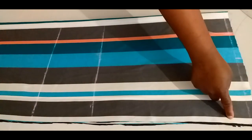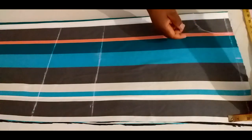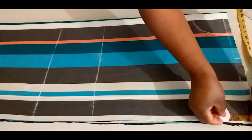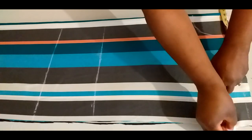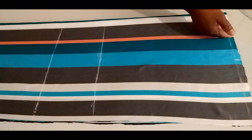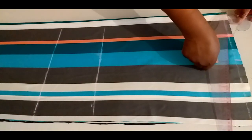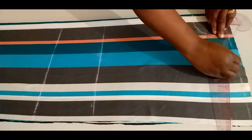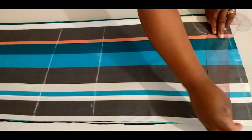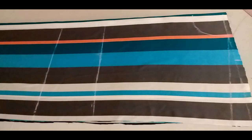I'll mark 2 inches for shoulder slant. From this starting line I'll come down by 2 inches. I'll mark 3 inches and connect it to the neck width. I'll connect it to the neck width. I will mark her hand sleeve measurement — her hand sleeve measurement is 15.